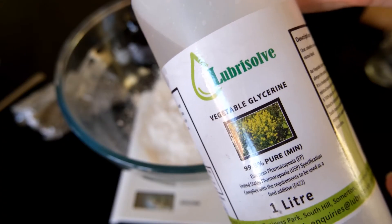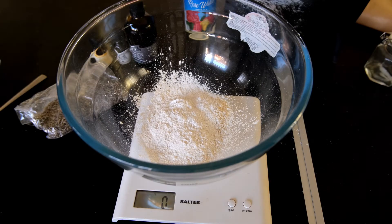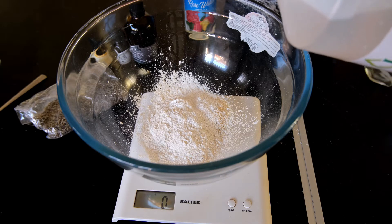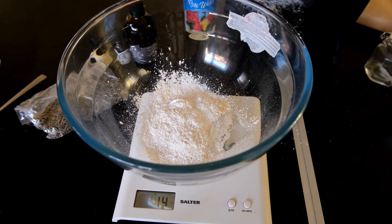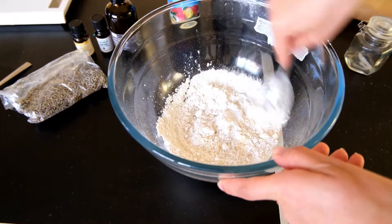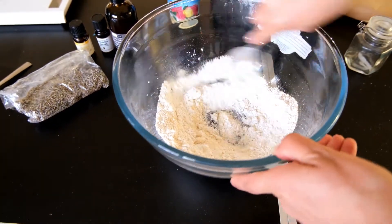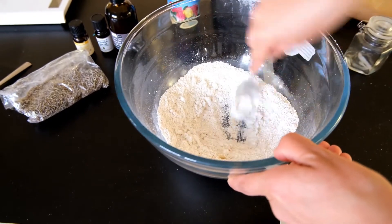Then it's time to add in the vegetable glycerin to the ground almonds and clay mixture — this is 15 grams worth. I did actually have to add a little bit more later on because it wasn't quite sticking together, but start with 15 grams and then build up from there if it is not fully combining. Once you've added the vegetable glycerin, give it a really good stir together to fully incorporate it.